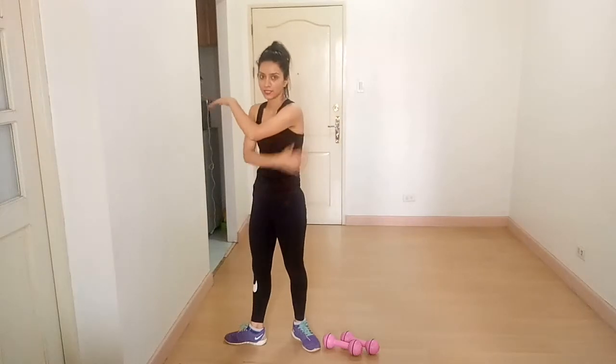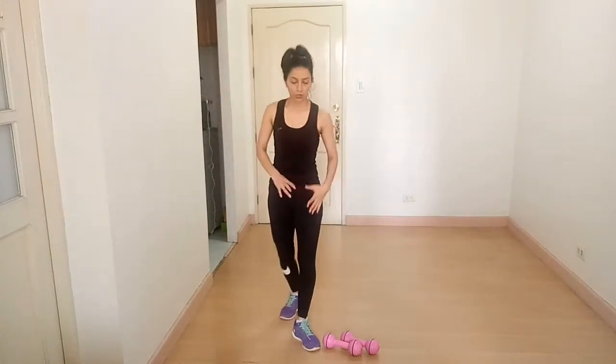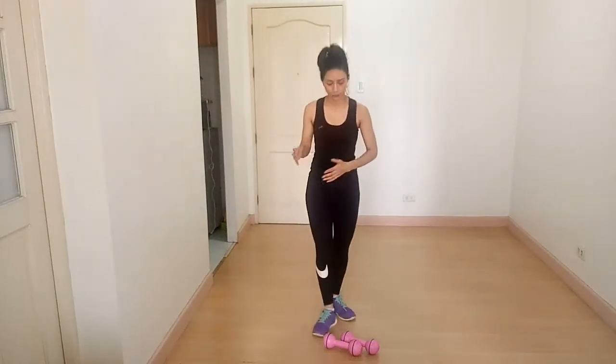Hey guys, I'm Vashali from the Fitness to Flash YouTube channel, and today I'm here to show you a workout for the ectomorph body type. We are going to target our traps and back. Our first exercise is bent over row.